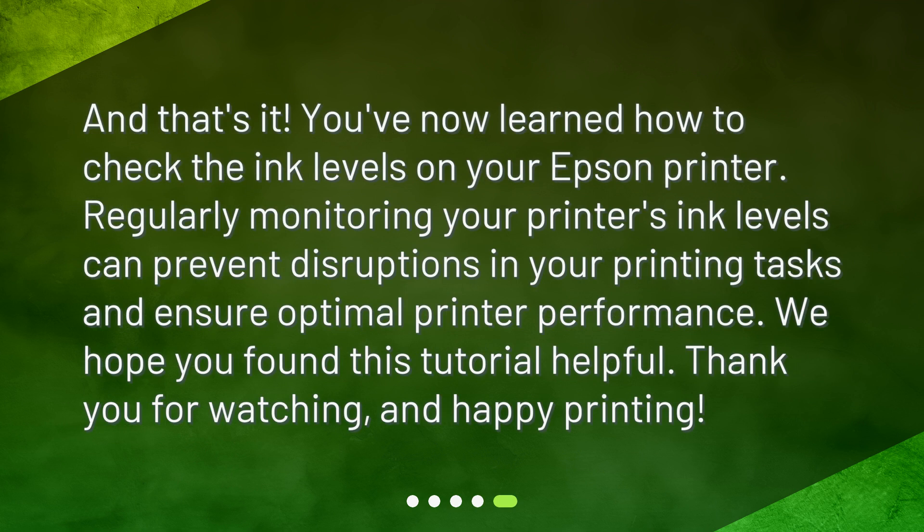And that's it! You've now learned how to check the ink levels on your Epson printer. Regularly monitoring your printer's ink levels can prevent disruptions in your printing tasks and ensure optimal printer performance. We hope you found this tutorial helpful. Thank you for watching, and happy printing!